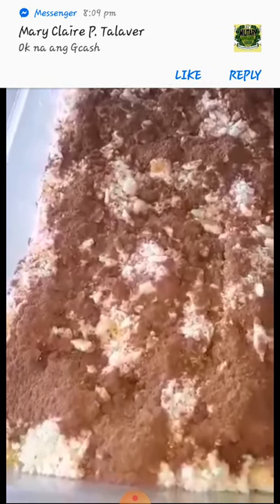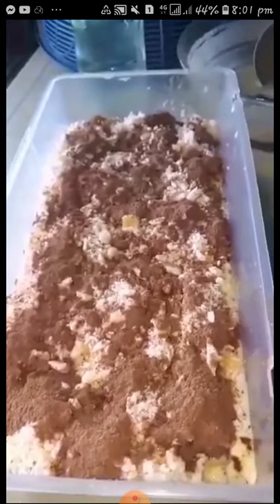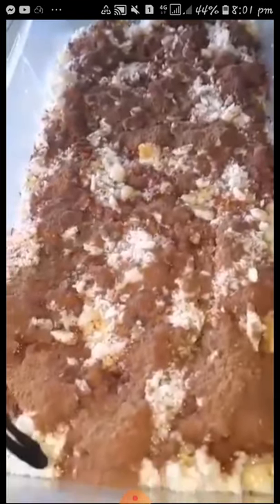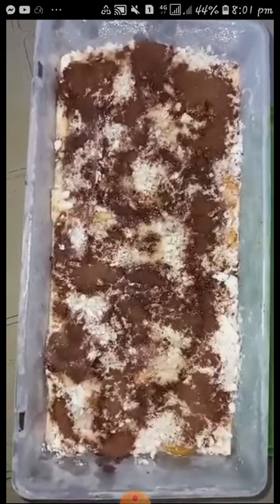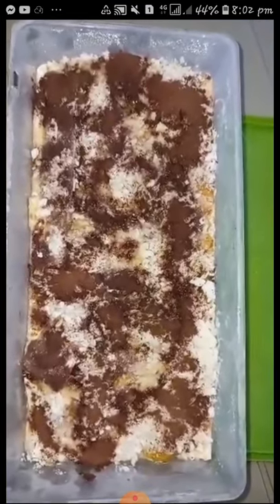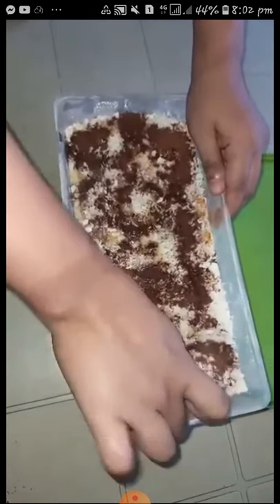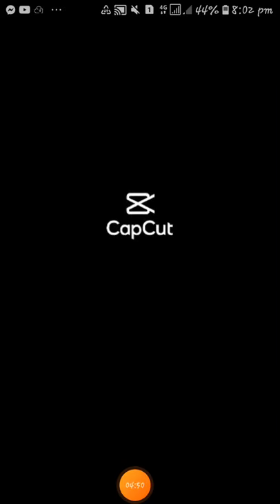So ito, may topping siya na durog na sky flakes cracker. And then hinaluan ko siya ng konting milo. Tingnan natin kung ano yung magiging lasa niya mamaya. So ayan kayo, sobrang creamy niya. Masit puno na siya masyado ng isang condensed. So let's try this. This is the finished product of Mango Flakes. Let's try this. That's it. Thank you, guys. See ya!